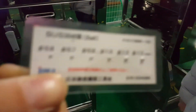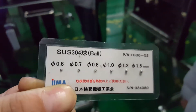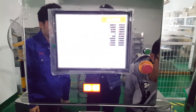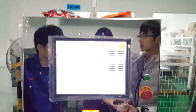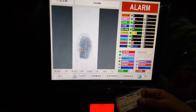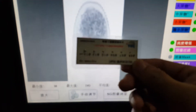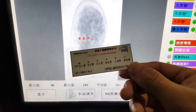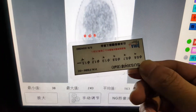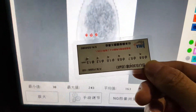Next, we put the stainless steel bowl into the product. We still hear alarms, and you can see there are three red points. The best sensitivity for stainless steel is 1.0 millimeter.